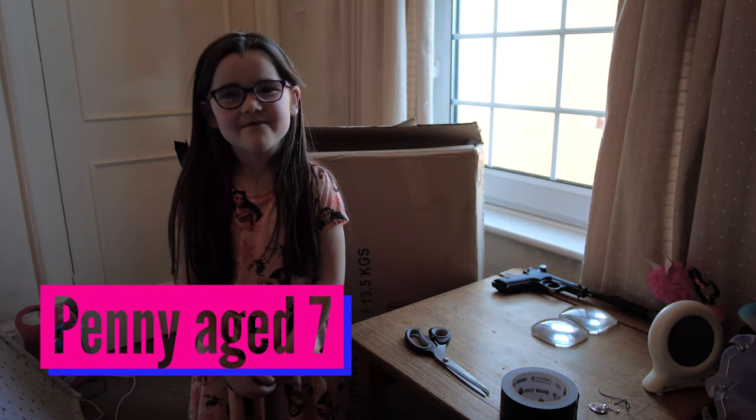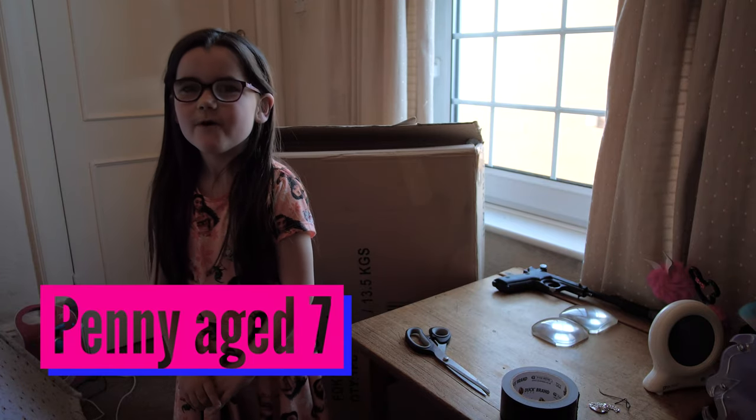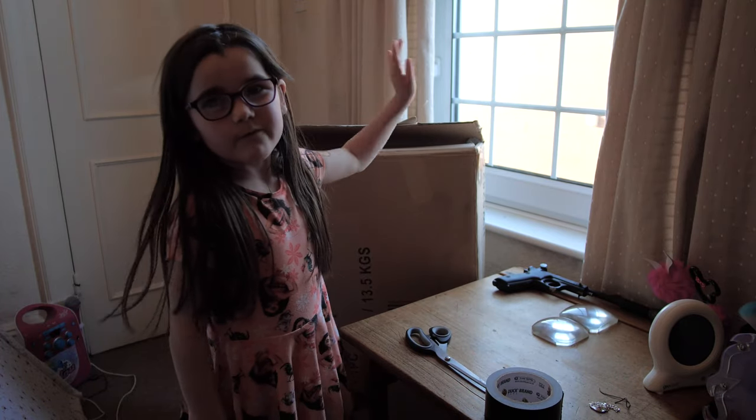Hi, my name is Penny and today I'm going to show you how to do a trick that you can try yourself at home. All you need is some cardboard, scissors, tape, a window with a view, and a grown-up to help you.